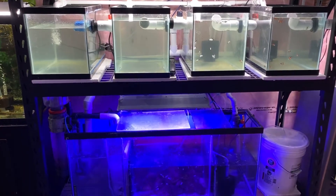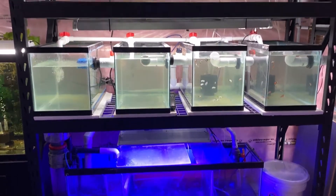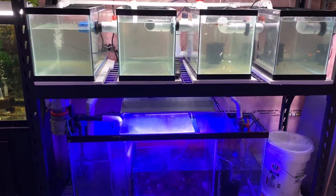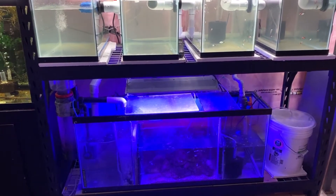As you can see, we got all the tanks filled in the rack. We got some lighting attached, the sump's running, and I had let it cycle. And I've already added a few clownfish to the rack.